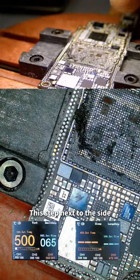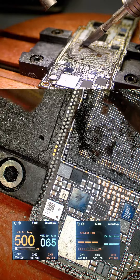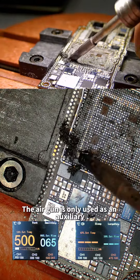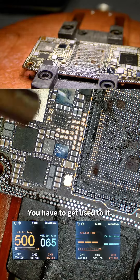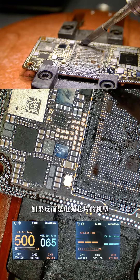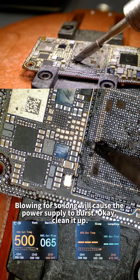Clean up the last step next to the side. The air gun is only used as auxiliary — you cannot blow for a long time. If the reverse side has a power chip model, blowing too long will cause the power supply to burst.